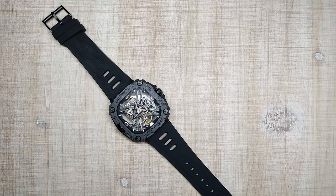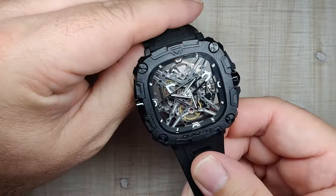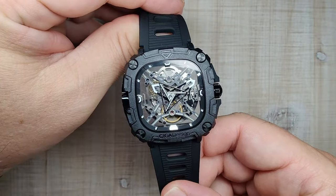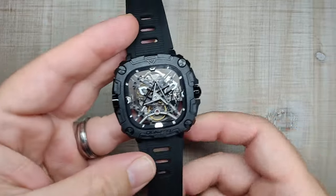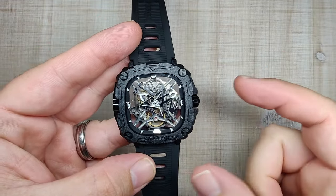Hi guys and welcome to Escape with Watch Reviews. My name is Steve and today we're going to be reviewing the Sega Design X-Series Eye of Auras. I received this watch for free. I don't have to send the watch back, but you guys know the deal by now — it's not going to sway my review one way or another. You're always going to get my honest review on this channel. If by the end of this review you want to check this thing out and purchase it, I'll be leaving a link down in the video description.